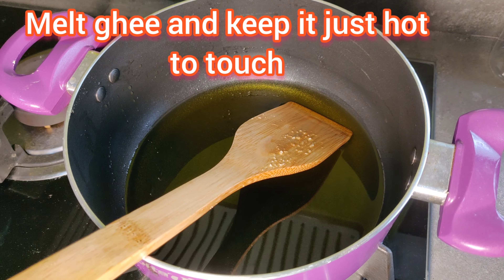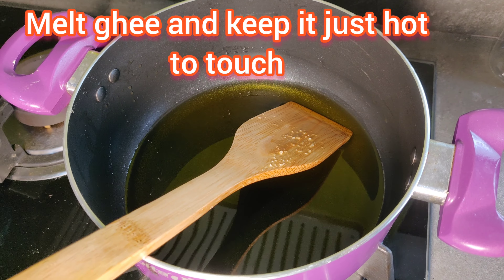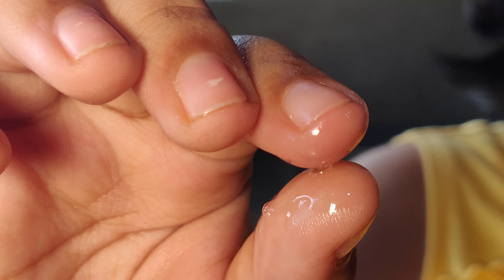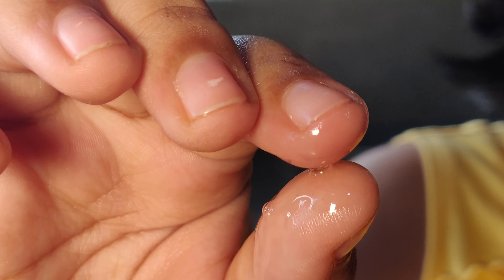I am going to mix it with a small bowl. I am going to mix it with high flame. I am going to mix it in medium flame. Mix well.